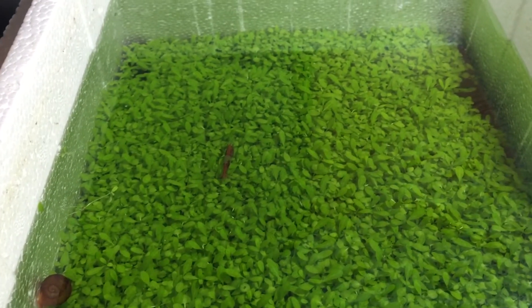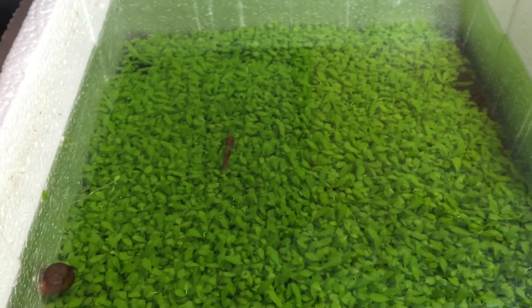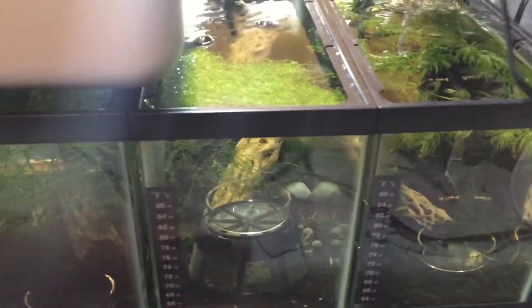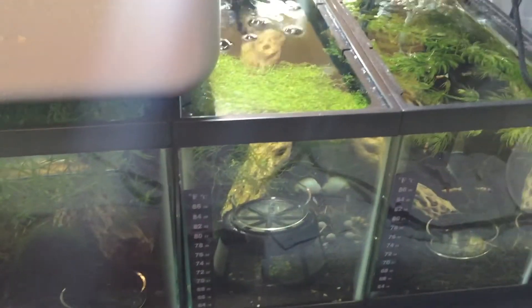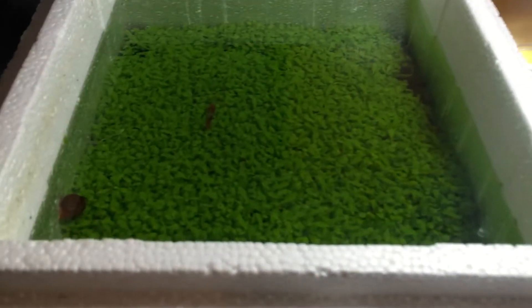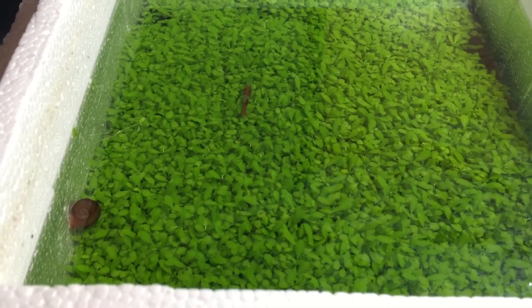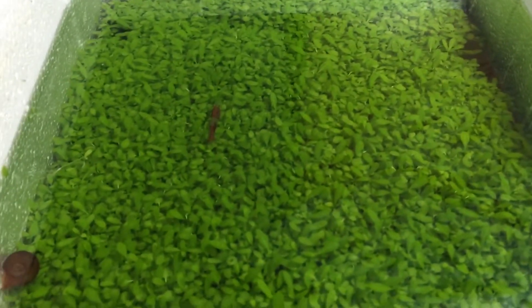Which is why probably I'll go ahead and use this seed for one of my next tanks. Probably give me a new two-gallon and then do the whole tank with this — Glossostigma I believe. Glossostigma. Hopefully I said that right.